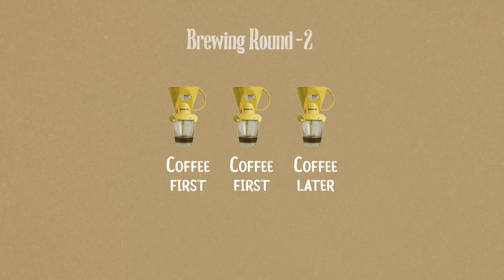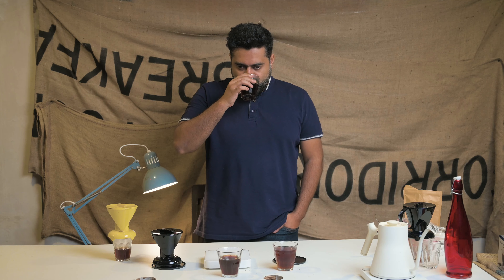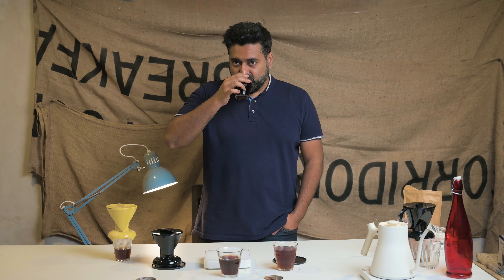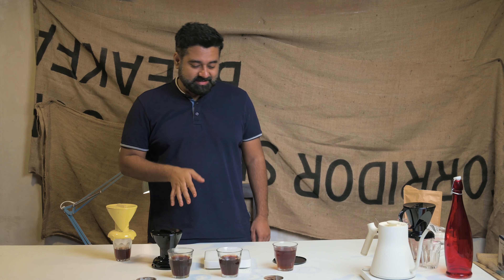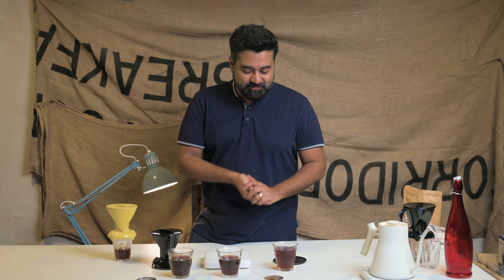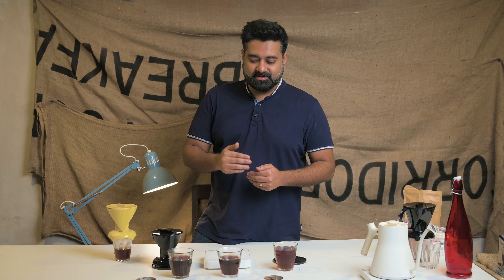Wait, let me tell you - this one was coffee first. Finally, a good coffee in the morning. My guess was right. This is funny though - last time we did this, the results were exactly opposite. The results were coffee later was better. Right now it's very evident that coffee first is better, assuming everything was the same.